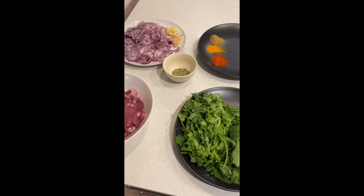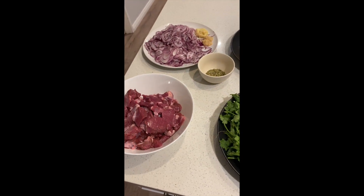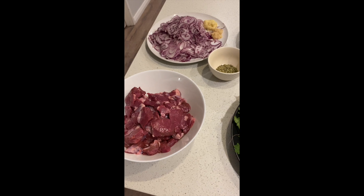I've laid out all the ingredients here for the purpose of the video. Normally I wouldn't do this — I just put things in the pot.